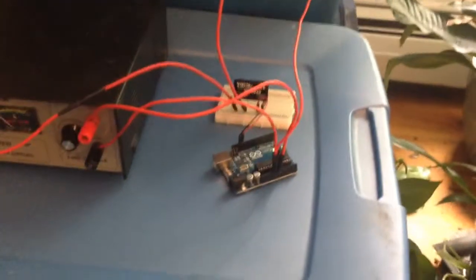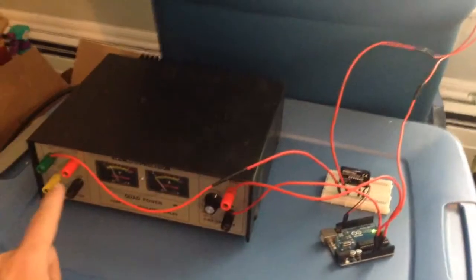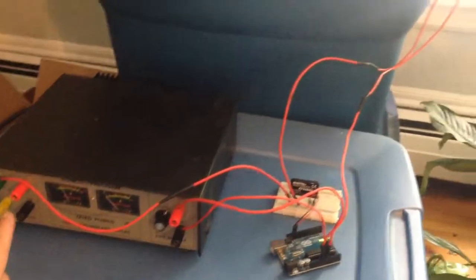It's driven by a 5-volt system and draws more current than my Arduino controller can supply. So we have two different voltage systems: 9 volts to drive the Arduino, and then 5 volts at a higher current to drive the pump.